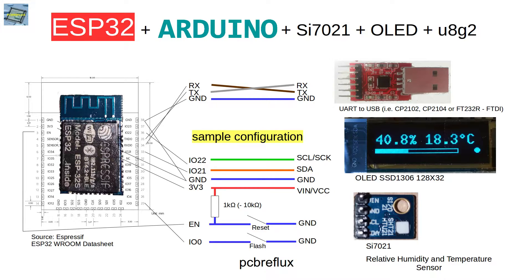For resetting I use the enable pin with a pull-up resistor to 3.3V, and also GPIO pin 0 is connected to ground via a switch, so I can always put the ESP32 into flash mode.